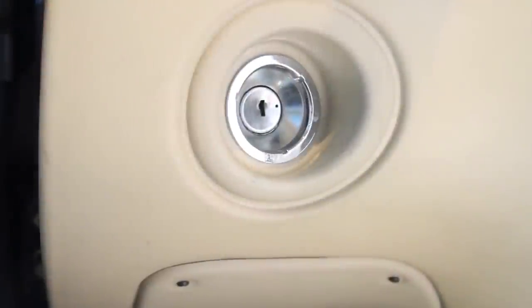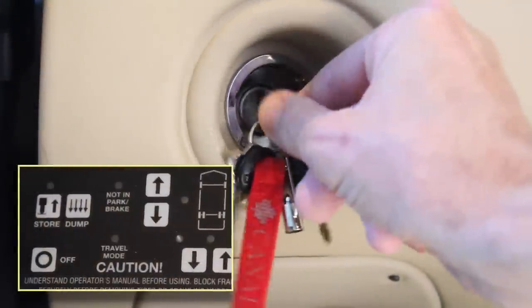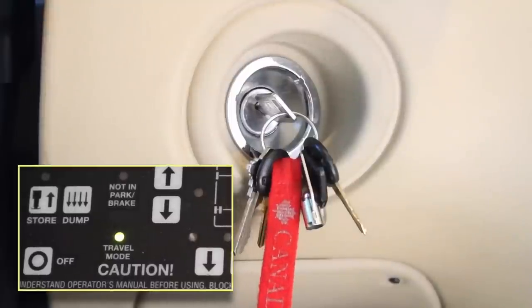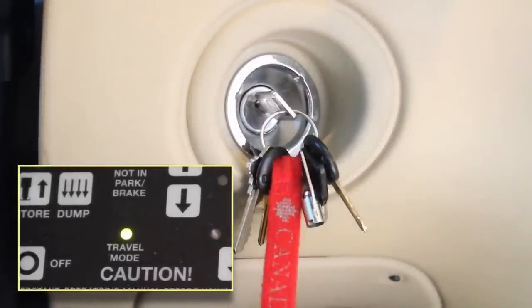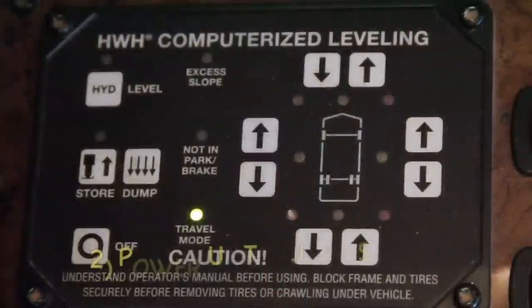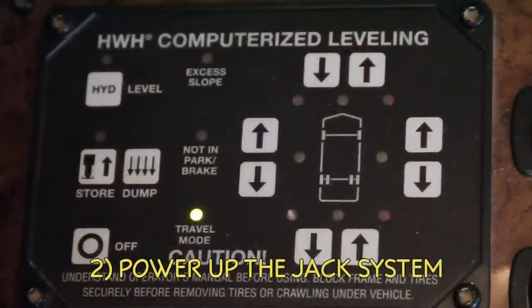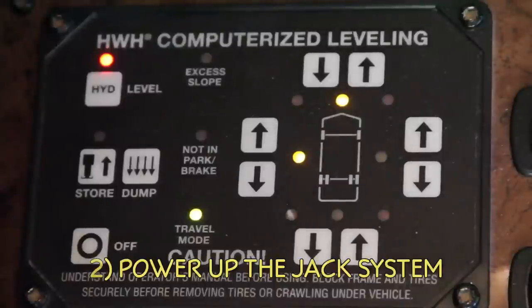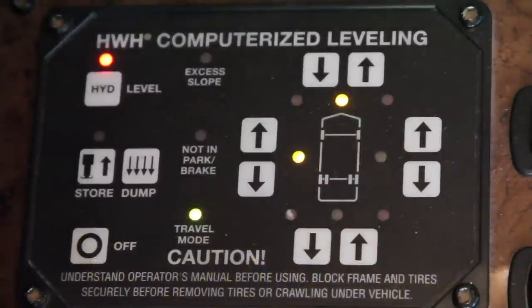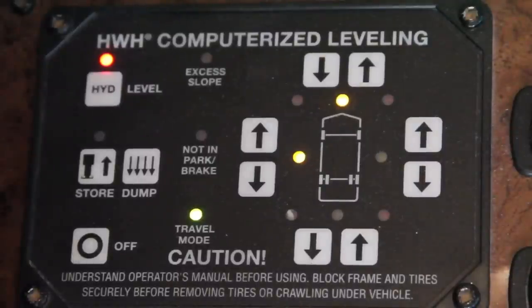Turn the ignition key to the accessory position to provide power to the jack system. This illuminates the travel mode light, letting us know that the jacks are fully stowed. Pressing the button in the upper left corner of our jack controller turns the system on. If we were to press the button a second time, the computer would take over, dumping the airbags and leveling the RV automatically.